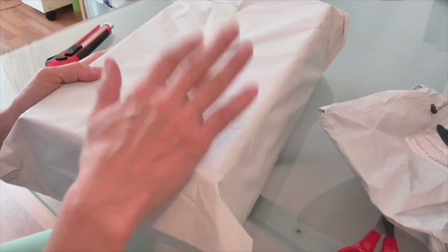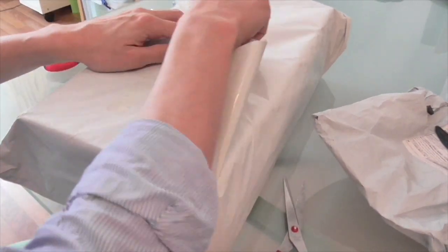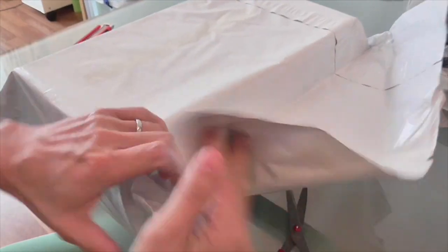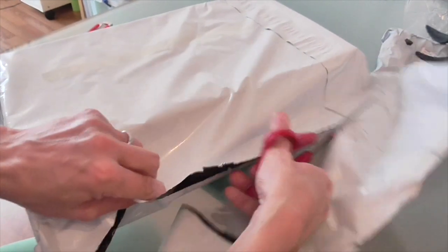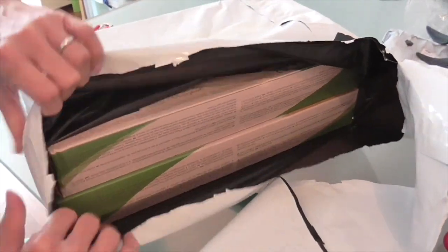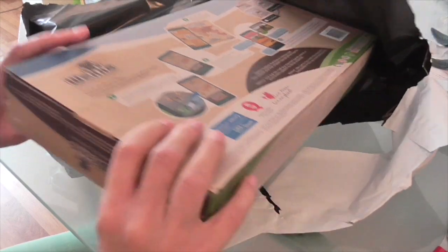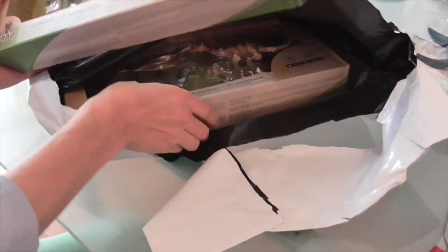We'll move on to the big one. This one opens easy — we might not even need the scissors. Or will we? Let's just cut through. There are two boxes in here, two sets.